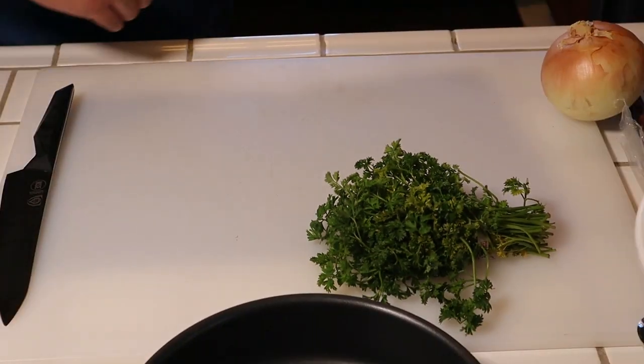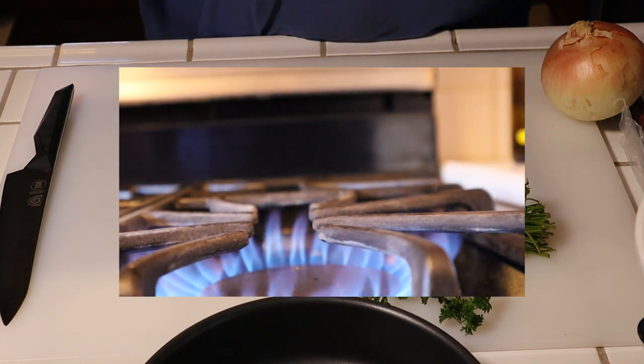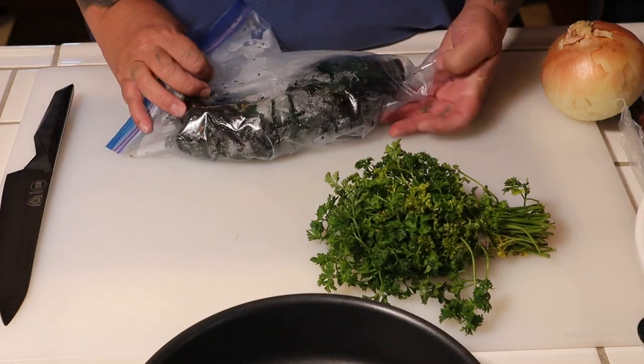With that said, we're gonna do a filling for the pinwheels. After toasting our poblano chiles, all you got to do is put them over the fire and get them toasted. I put them in a Ziploc bag so they can steam and it'll be easy to peel.